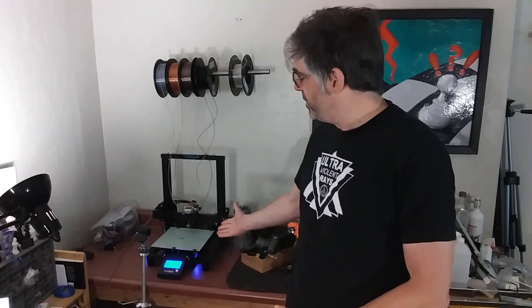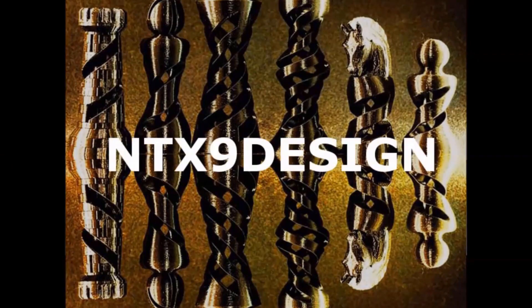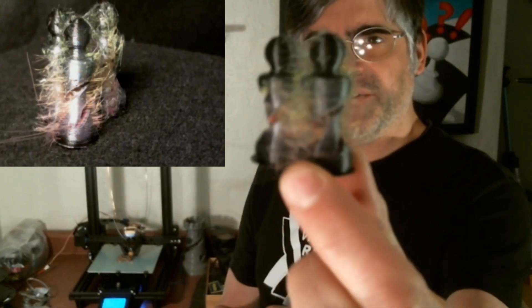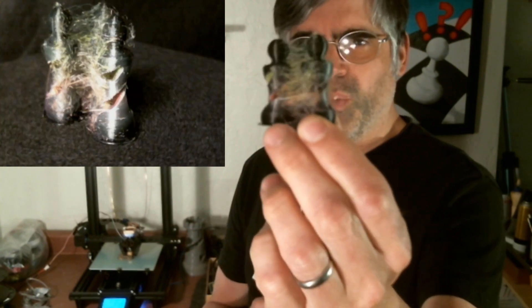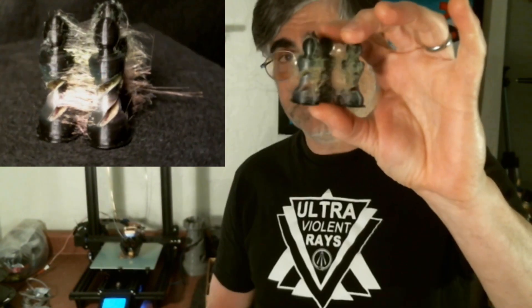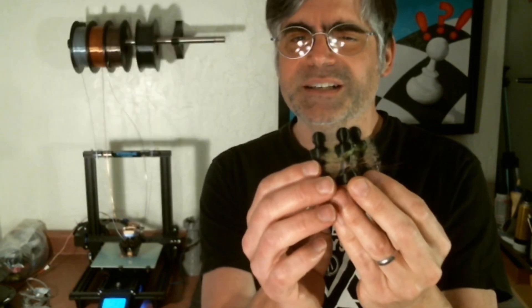Hello, today we will be taking another look at the M3D Crane Quad 3D Printer. So first of all, these ponds represent definitely a challenge. You can see they're hairy — quite a bit of excessive stringing from one piece to the next. I've been experimenting with my retraction settings in the Voxelizer program, but I'm not entirely convinced that they're completely implemented.